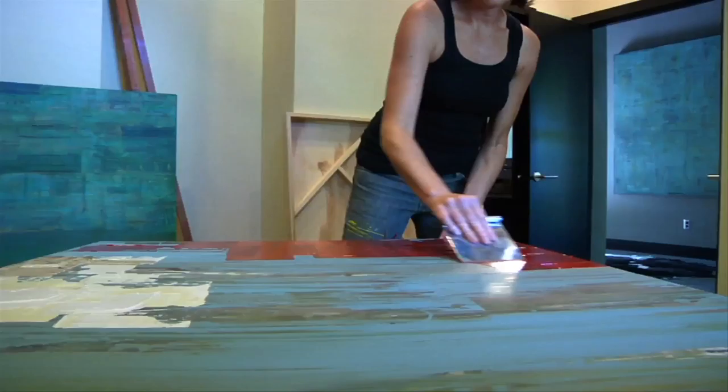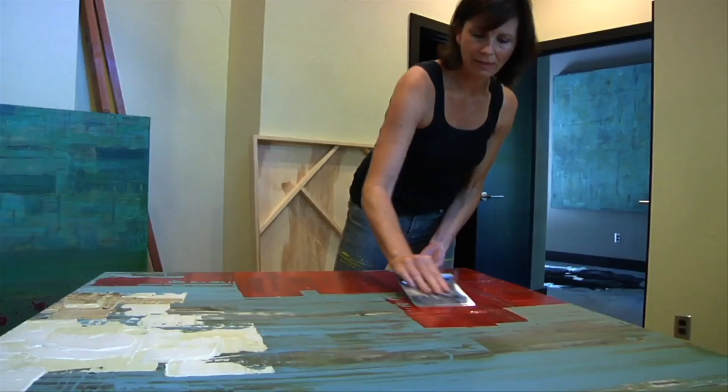This canvas already has about three different layers on it, and then I'm going to keep layering and then glazing.